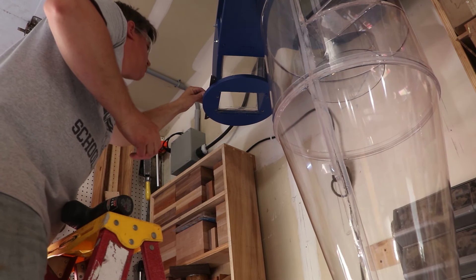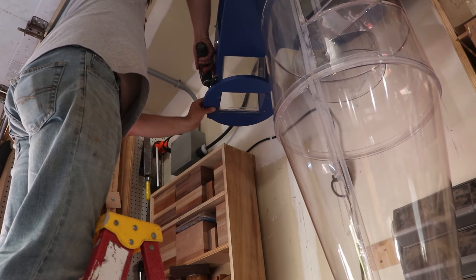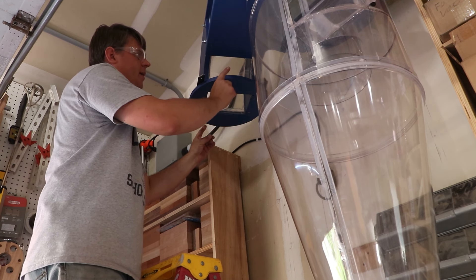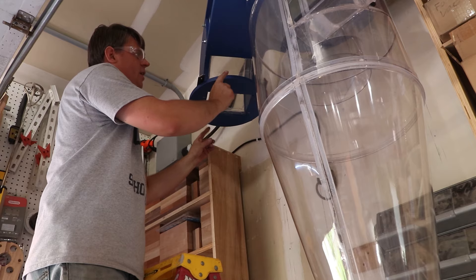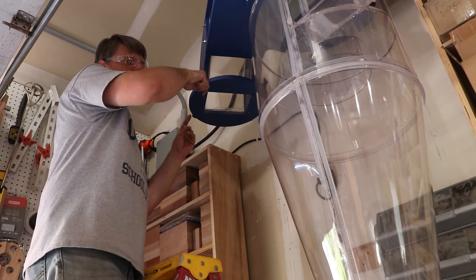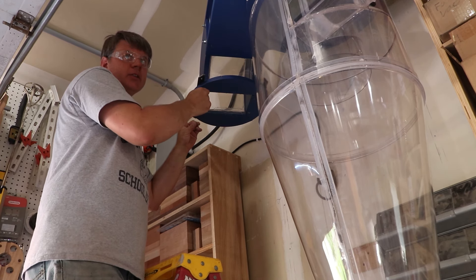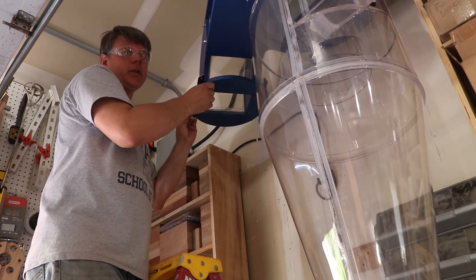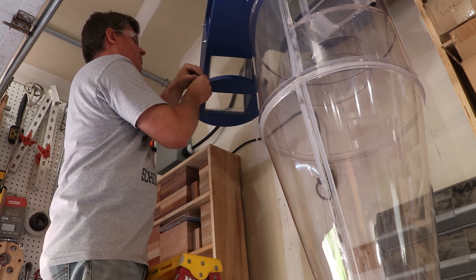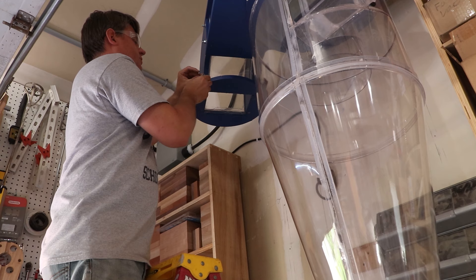I'm going to screw this bracket into place just so it doesn't move. All they had to do was make this about an inch or two wider in diameter with four holes so you could put a J-bolt in here. And now that I'm thinking about it, a toggle latch would be an even more elegant solution — but I looked at ordering those and they're about a week out. So I'm just going to make these J-bolts work because I need to get back to making money.